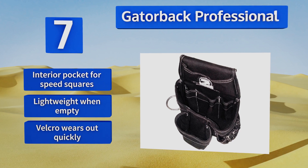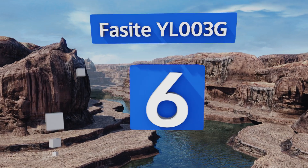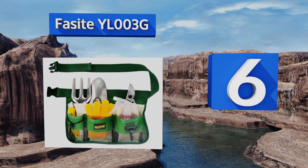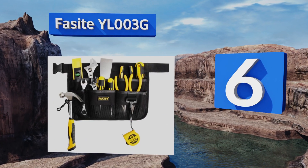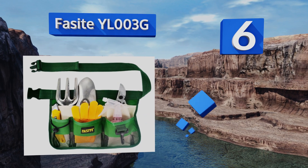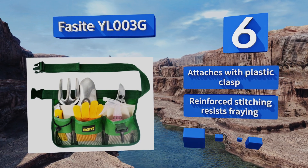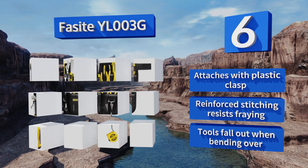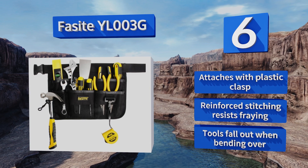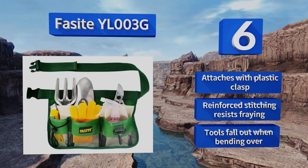The Velcro wears out quickly, though. Moving up our list at number six, landscapers will love the Facite YL-003G, as it has three convenient mesh pouches on the outside that can hold garden implements while allowing dirt and moisture to drain off. The adjustable waist strap ensures that users of any size can use it comfortably. It attaches with a plastic clasp and its reinforced stitching resists fraying. However, tools do fall out when you bend over.